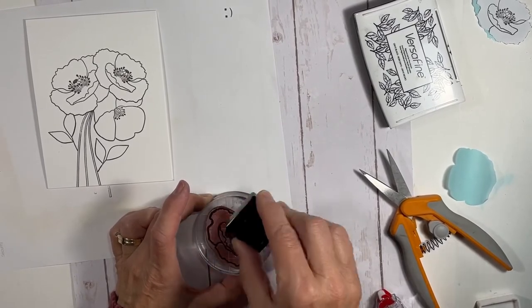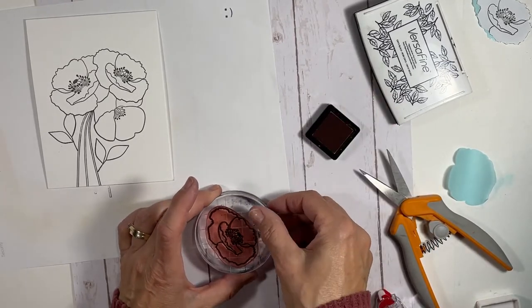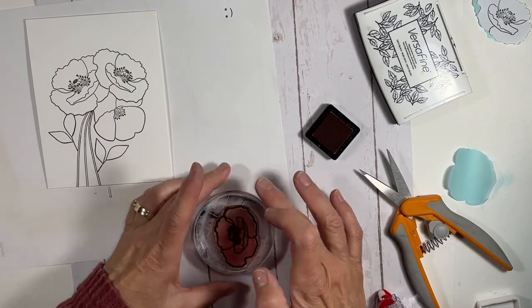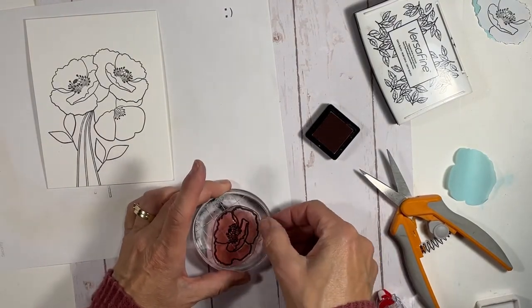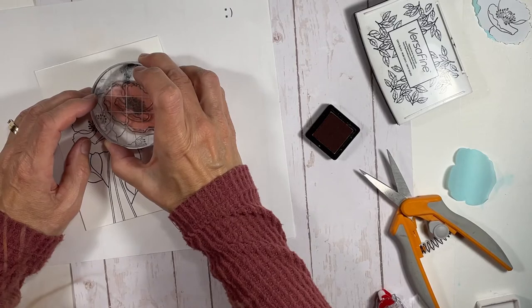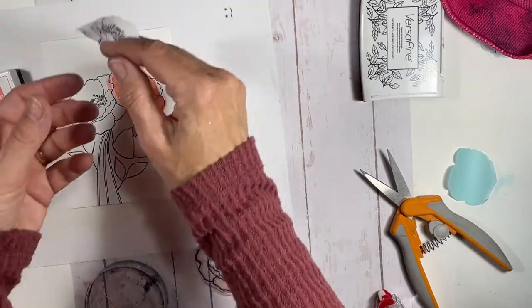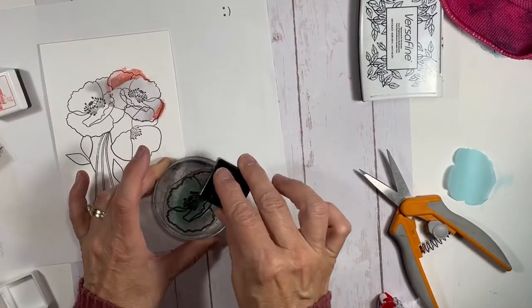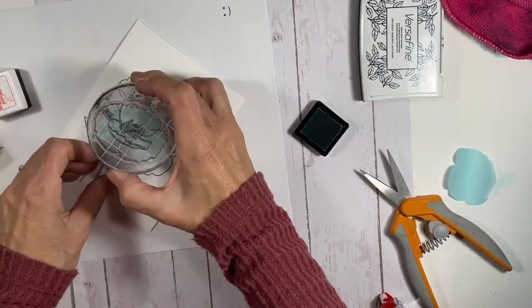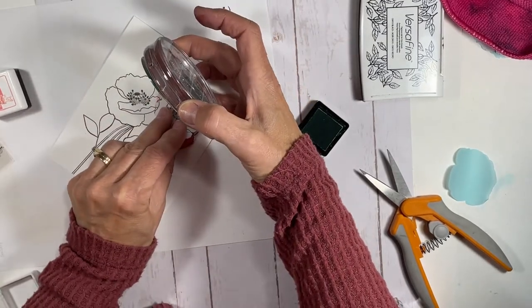When it came to coloring, I didn't want to color in the traditional sense — I wanted to add color but keep it loose. So I decided to flip the stamp over and ink up the back of the block. I knew it wasn't going to line up perfectly, and that was okay — I wanted it messy. Since these are just line images and not solid images, I used a bit of tape runner to adhere the petal center part to the block.